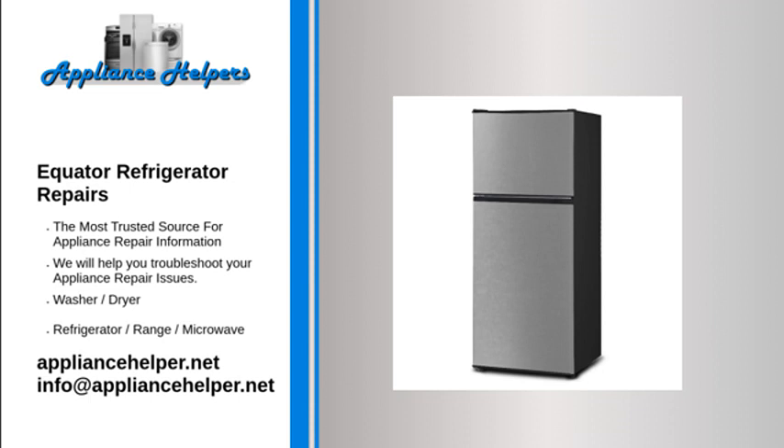Compressor starts normally but stops again. Extremely high voltage — measure voltage. High ambient temperature or poor ventilation — measure temperature and check ventilation around compressor. This can be normal — check temperature.